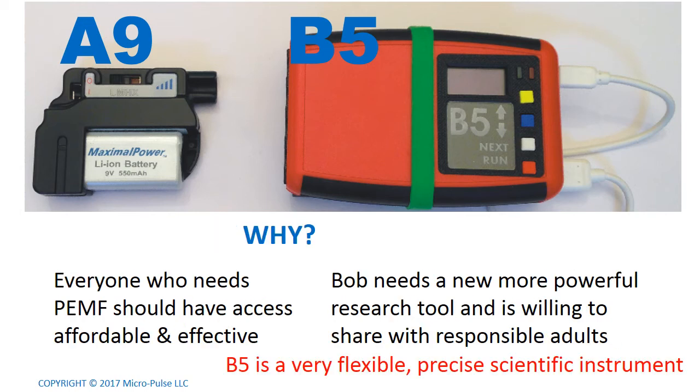I also want you to know why I built these two different systems. I built the A9 for everyone who needs PEMF — I think everyone should have access to a PEMF system that's affordable, effective, and based on science. But more recently I built the B5 because I need a more powerful research tool, something that will allow me to improve this technology over the next several years. I'm willing to share this technology with responsible adults — I'm willing to loan you the keys to the car, but you've got to promise you're not going to wrap it around a telephone pole. The B5 is a very flexible, precise instrument and should be treated as such.